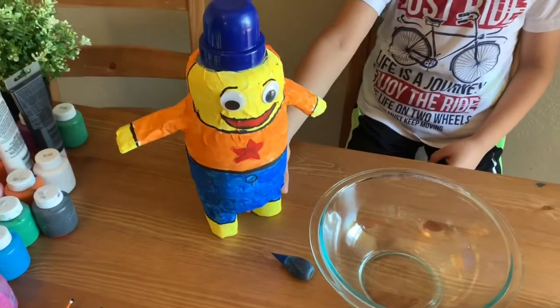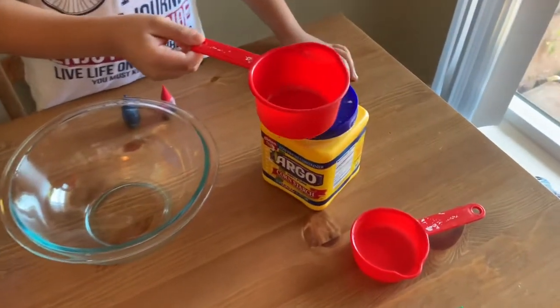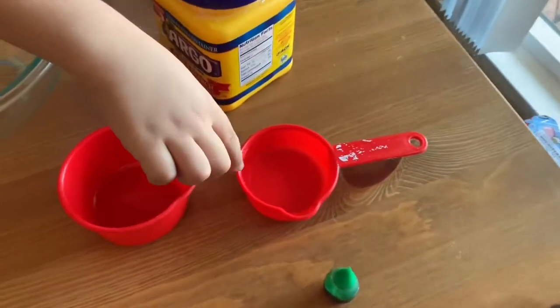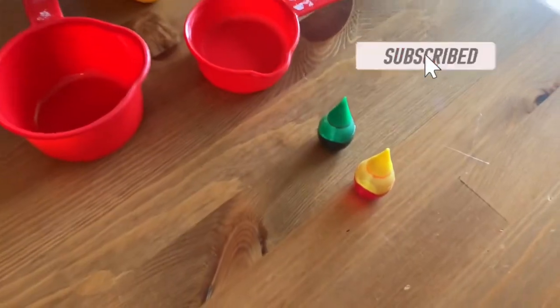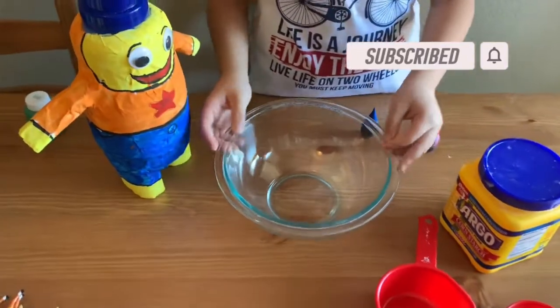What's up guys? Today we're going to make oobleck. What's oobleck? To make oobleck, you need one cup cornstarch and half cup water and any color food coloring. We're going to do blue, and we also have a big cup.